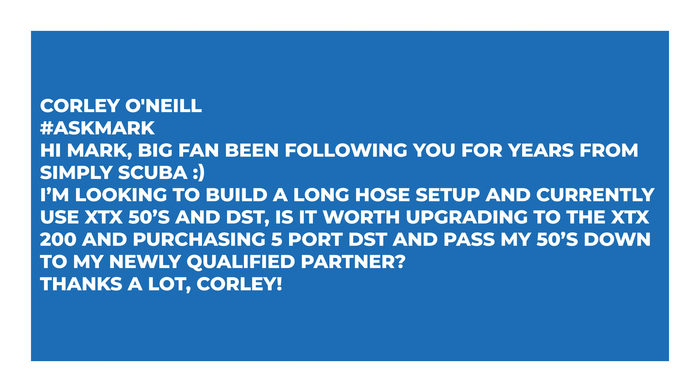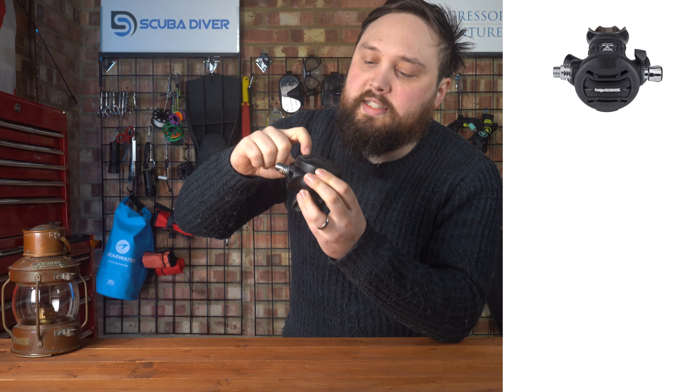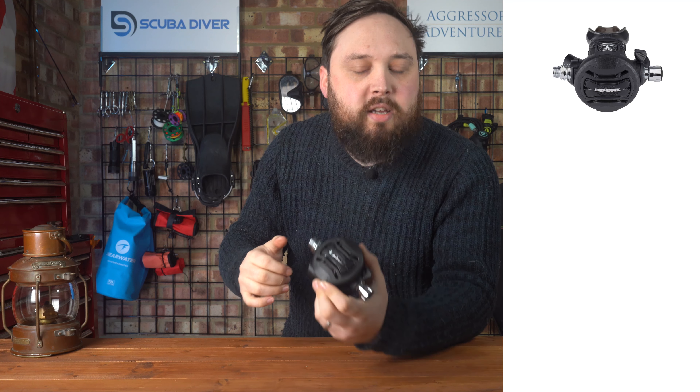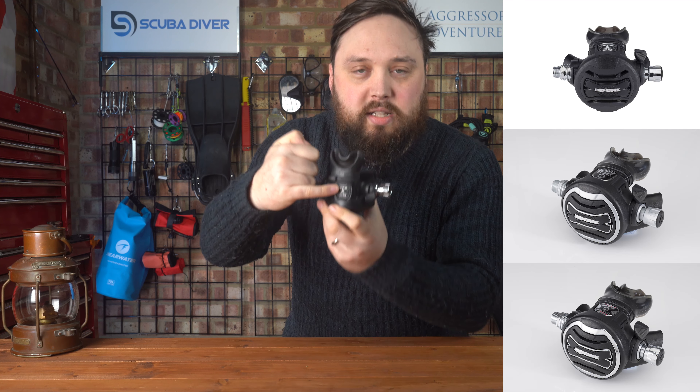Cordy O'Neill says: Hi Mark, big fan — been following you for years from Simply Scuba. I'm looking to build a long hose setup and currently use XTX50s and a DST. Is it worth upgrading to the XTX200 and purchasing a five-port DST, and passing my 50s down to my newly qualified partner? The only difference between the XTX50, 100, and 200 is cosmetic. On the 50, the ring around the front is a rubbery black matte plastic.